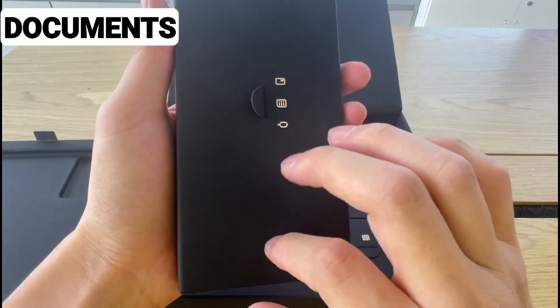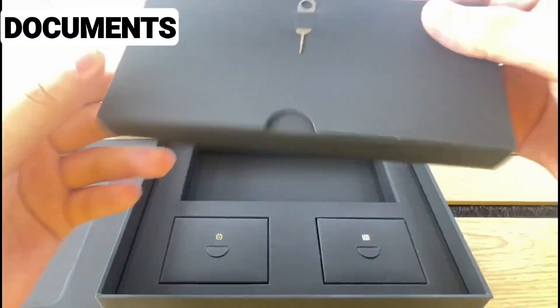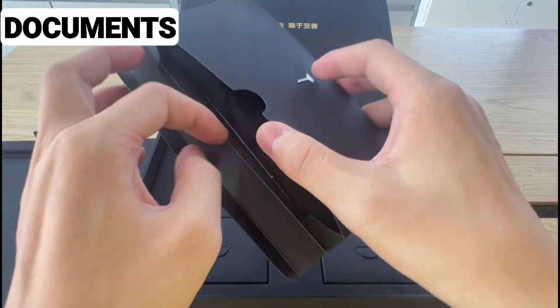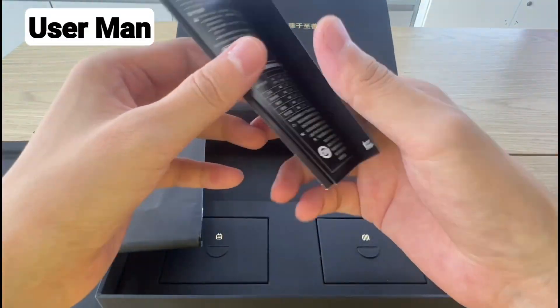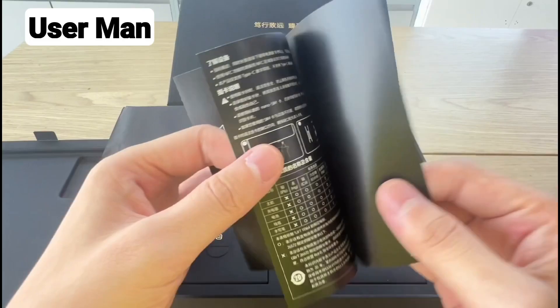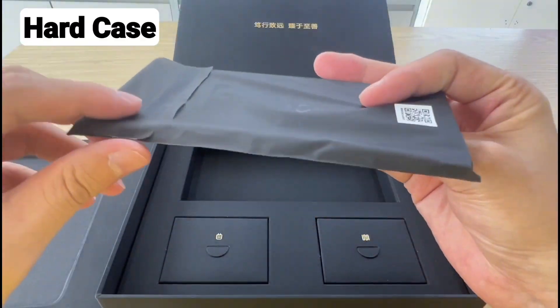In the box, it has a leaflet that is embedded with a SIM ejector tool. When you open it, you will find some documentation inside — definitely boring stuff here. Packaging looks really good because it's a high-end premium device. We are also getting a small package containing a case, which we will check out later.